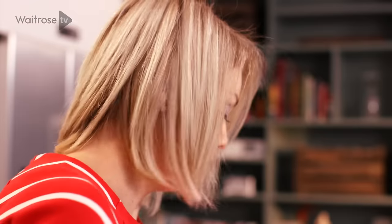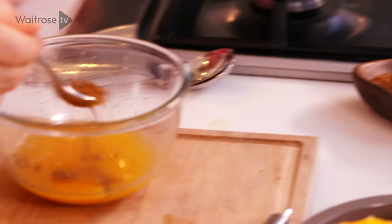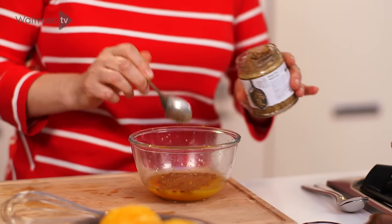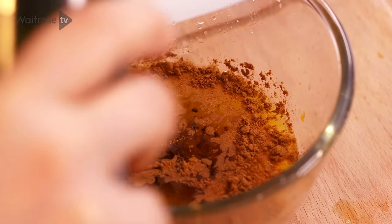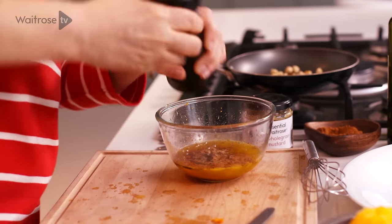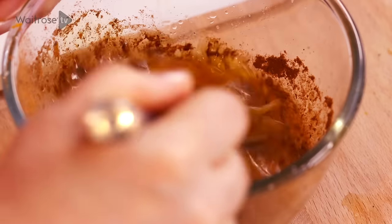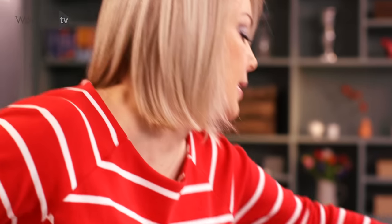I'm going to be using some really classic flavor combinations: half a teaspoon of ground cinnamon, a teaspoon of whole grain mustard, a couple of tablespoons of olive oil, and a grinding of black pepper. Let's just give that a good whisk and set that aside.